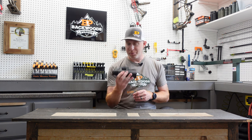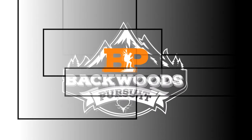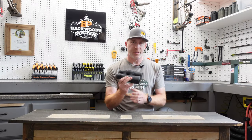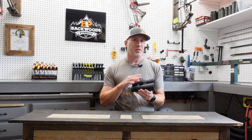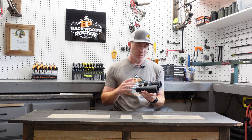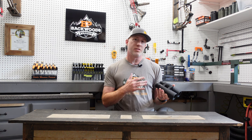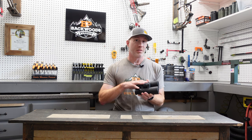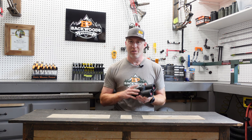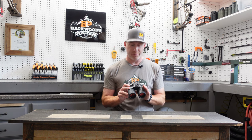Let's dive into how to set up the Victory RF range-finding binoculars. These are the 10x42, but the same applies to the other models they offer. We're going to start with the basics of getting these set up so that we can then get to the ballistic profiles, creating those in the app and in the binoculars themselves, and cover some of the functionality and uses here.